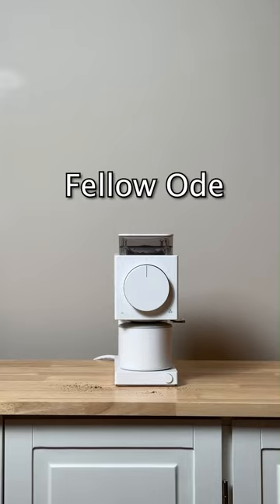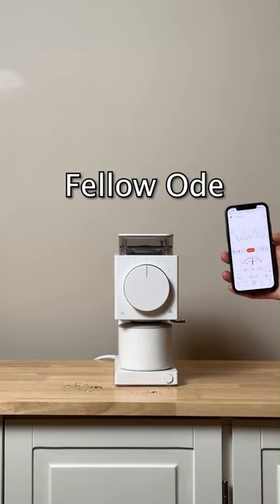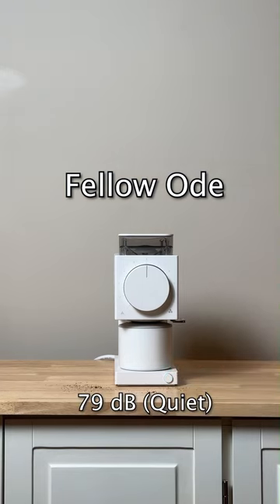And last but certainly not least, the Fellow Ode. That got about 79 decibels, but I would say this is by far the quietest out of the bunch.